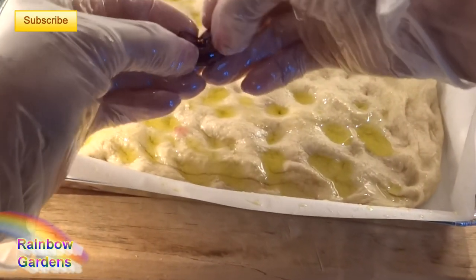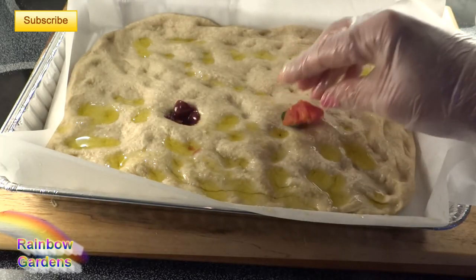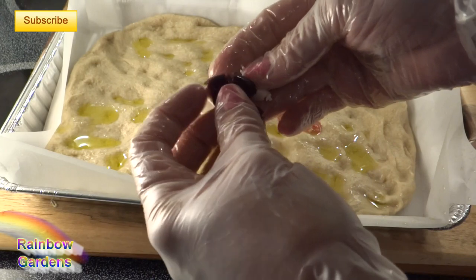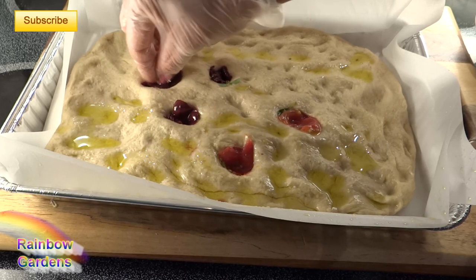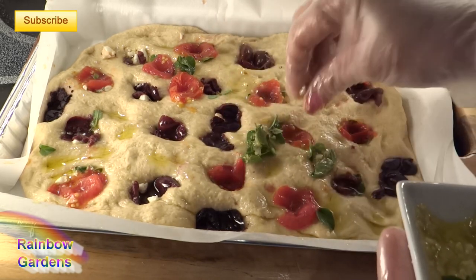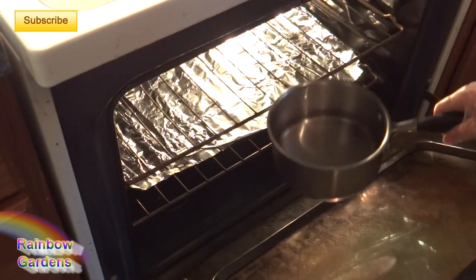I'll drizzle it with a little bit of olive oil and start putting on the toppings. I'm using Kalamata olives in a red wine brine — I'll tear them in half and push them right down into the bread, along with the tomatoes and little pieces of Greek oregano. I'm mixing it up so every bite is a little different; some spots get a little bit of goat cheese with Greek oregano and an olive. The goat cheese with olive and Greek oregano were the best bites.